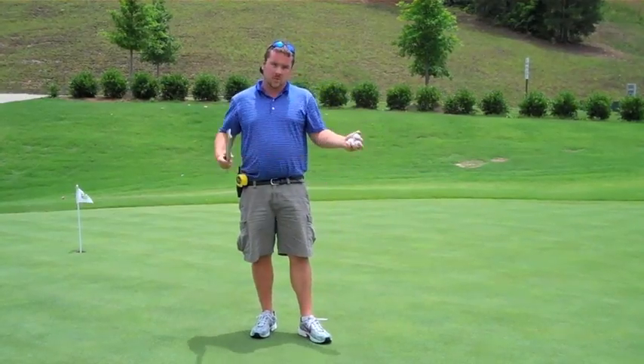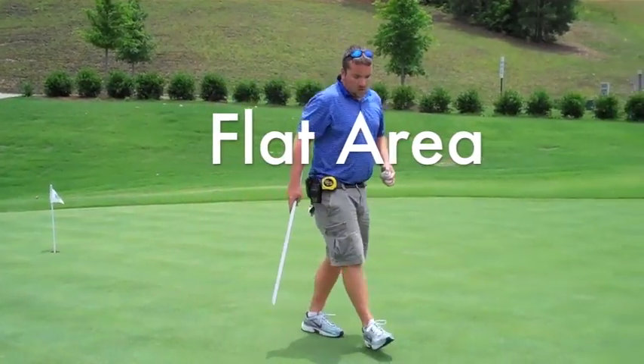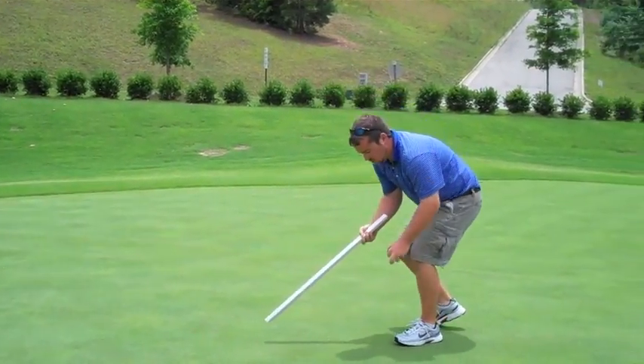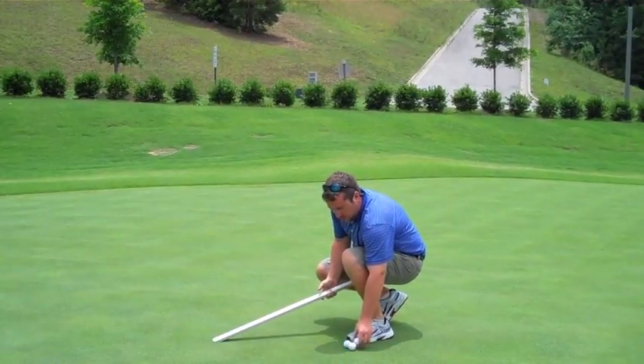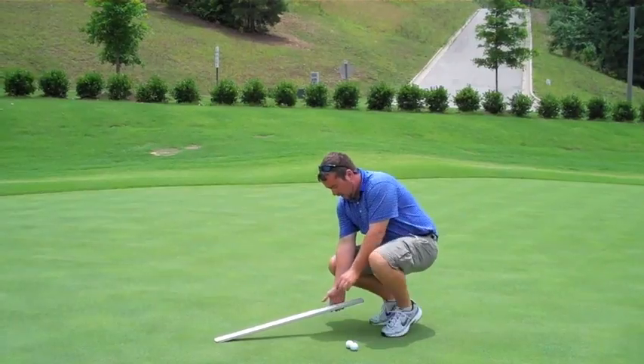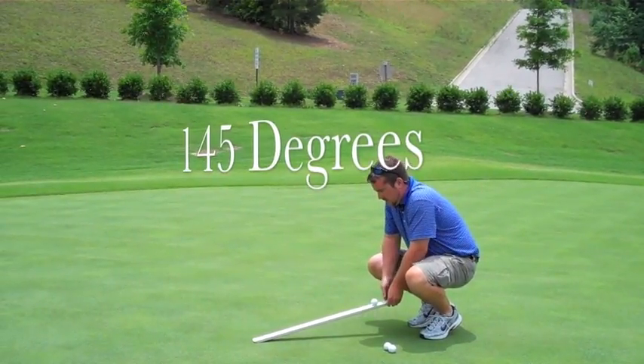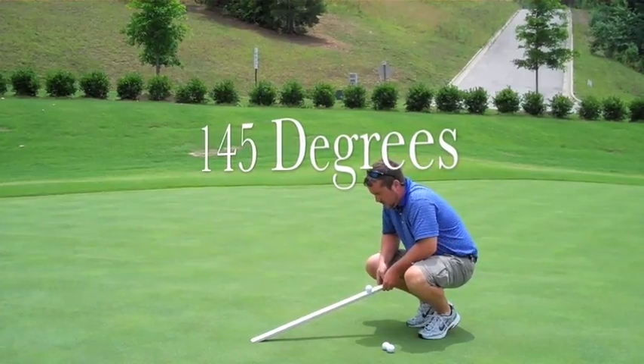What you want to do is come out onto the green and find a fairly flat area. Come to one end. Take your golf ball — there's a groove in the stimp meter — level it out, put your ball in the groove, and raise the stimp meter just enough for the ball to slide down.